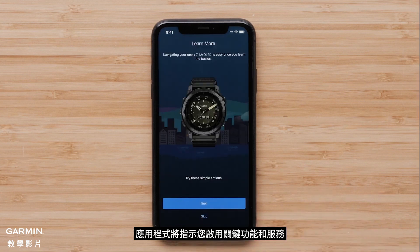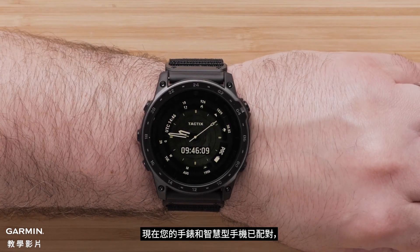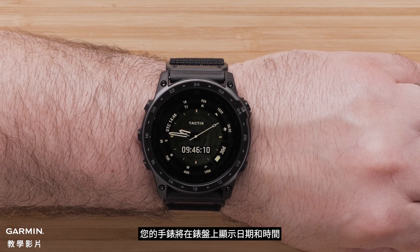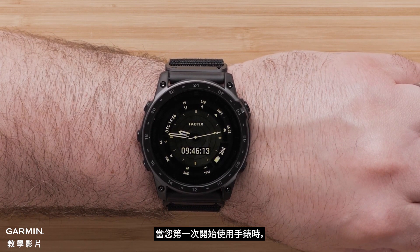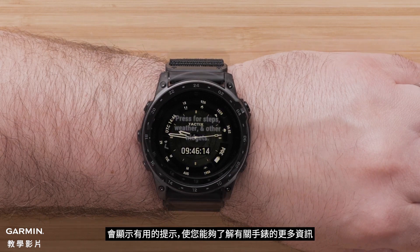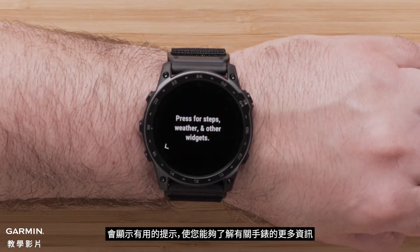To complete the app setup, select Finish. The app will offer to guide you through enabling key features and services — you can choose to proceed with the app or dismiss. Now that your watch and smartphone are paired, your watch will display the watch face with the date and time. As you start using your watch for the first time, helpful tips will display, enabling you to learn more about the watch.